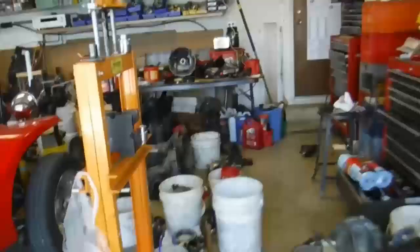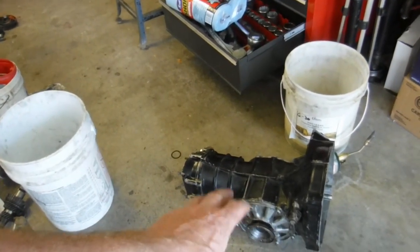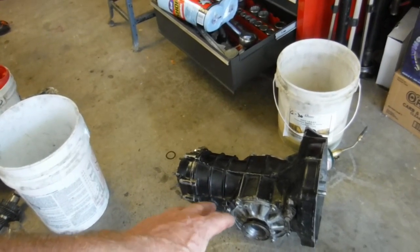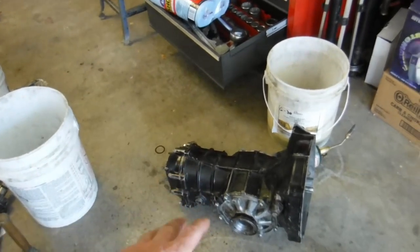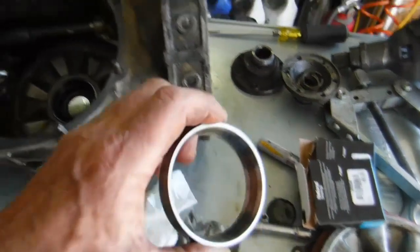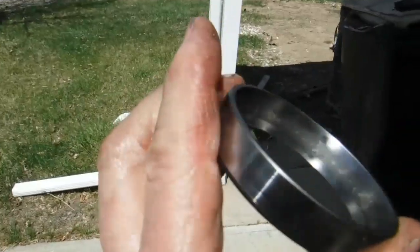I got my close ratio box put together and I'm going to stick it in the tub buggy. I had another transmission here that had a close 3rd and 4th — 148 3rd as opposed to 226, and a 104 4th as opposed to 089 — and I really like that with these oversized tires. But that transmission is sitting right here; it was making noise, and what I found was a bad outer bearing, the axle bearing.